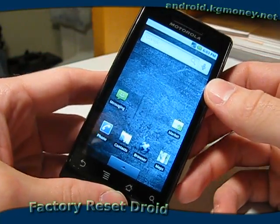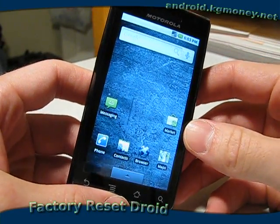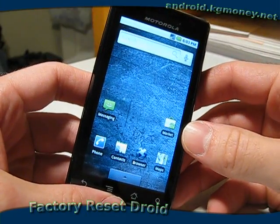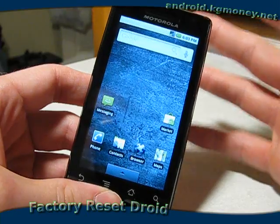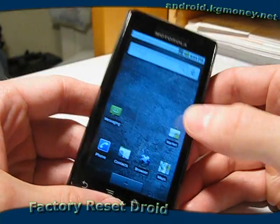I got my Motorola Droid here that I use solely for development purposes, and often in development you may want to reset to factory settings just to start with a fresh, clean slate. So we're going to go ahead and go through the steps to do that on the Motorola Droid here.